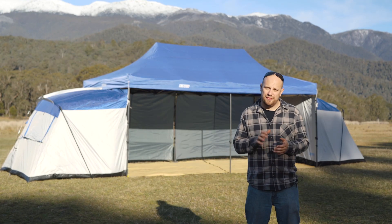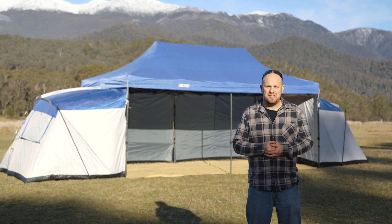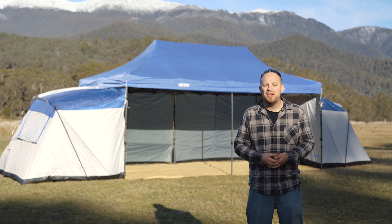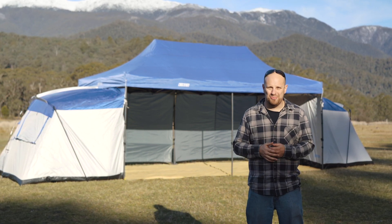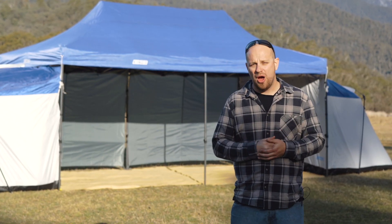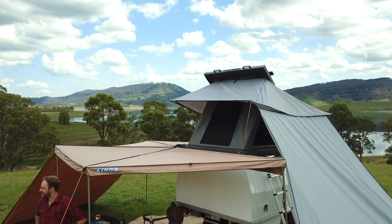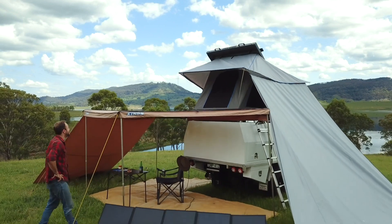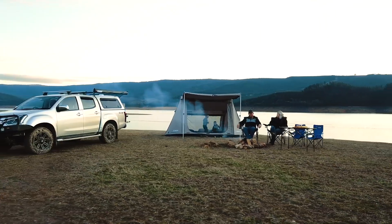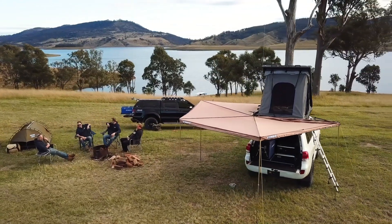Welcome back to Episode 5 of Adventure Kings Presents A Beginner's Guide to Camping. If you're up to date with the series, by now you should have a great idea of the basics of getting into camping — the most amazing pastime you can be a part of. In the series, I've talked about three things: that camping doesn't mean roughing it, that camping should be fun, and that camping has come a seriously long way over the past decade or so.